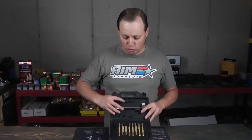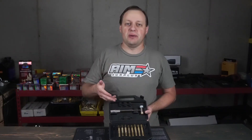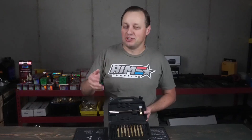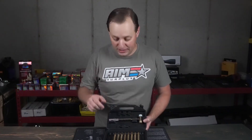Besides the two roll pin punches, you have two standard 1/16th and 3/32nd punches. This would be, for example, if you're using them for other pins — like trigger pins or other pins on other firearms where you're not pushing out roll pins.